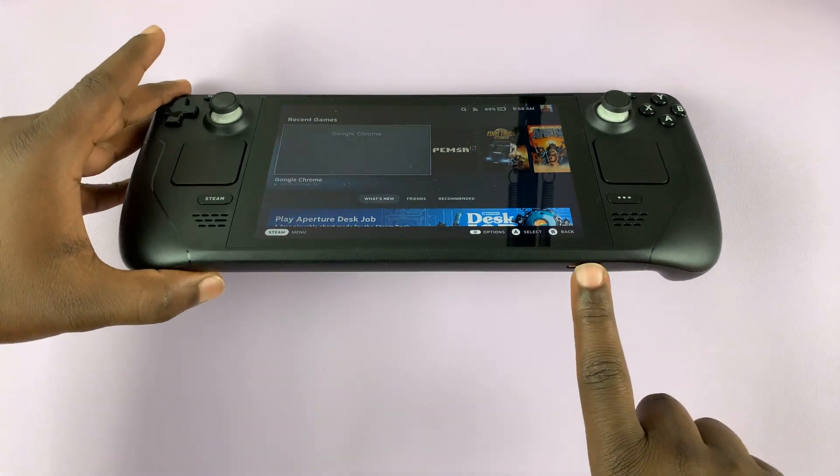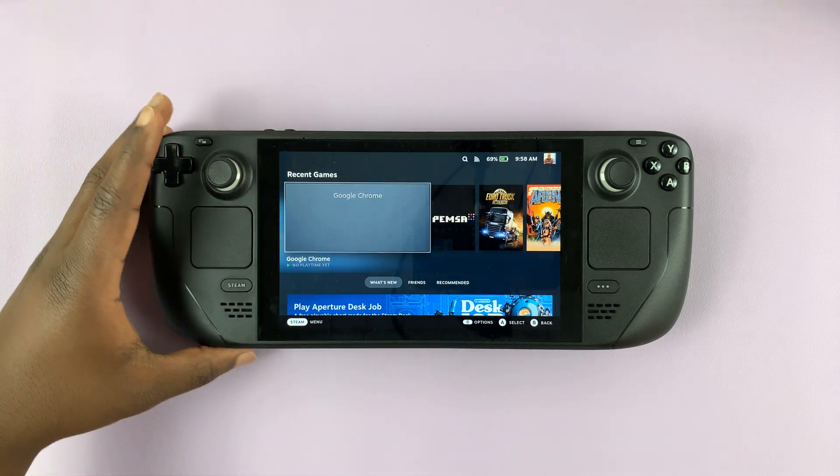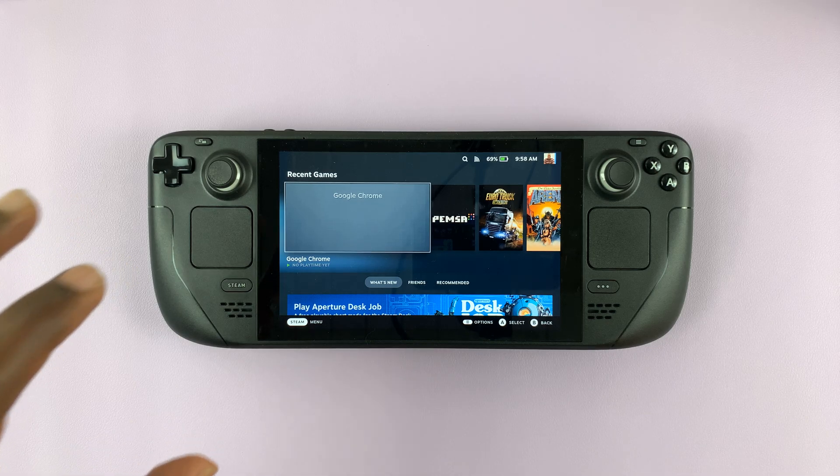The first thing you want to do is insert an SD card and format it so it's actually usable. If you want to know how to do that, you can watch my other video on how to insert and format an SD card.